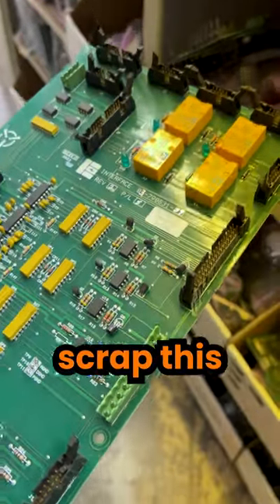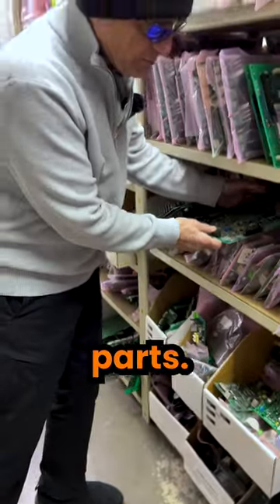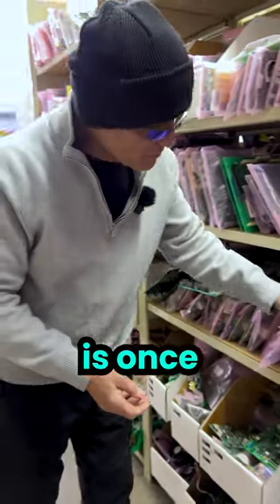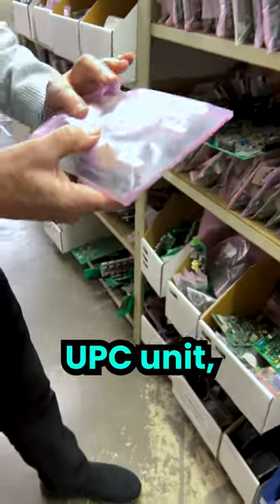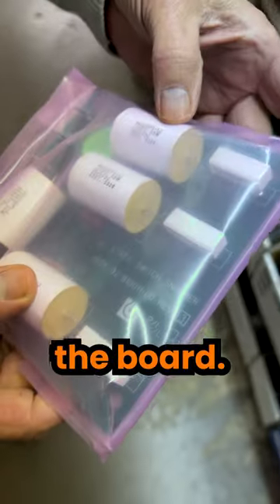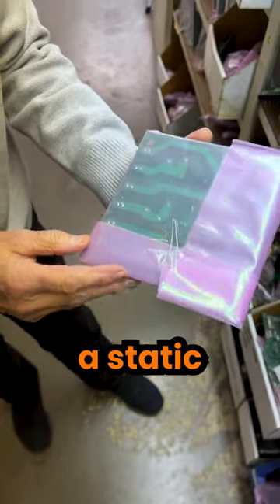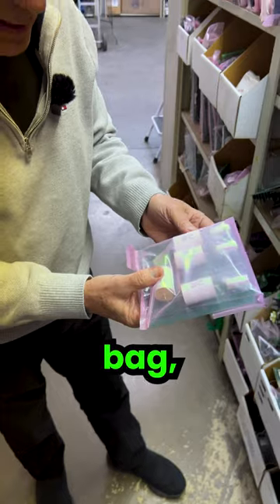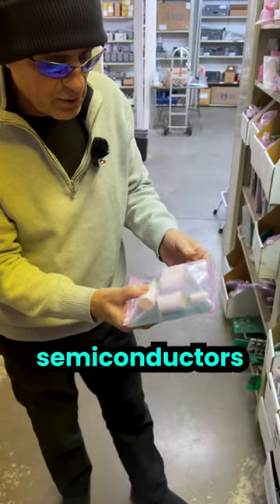As we scrap this type of product, we render a lot of it back into parts. Once we have a board removed from a scrapped UPS unit, we then test the board. We put it into what's called a poly bag, which is a static control bag, because static electricity can affect the chips and semiconductors on the boards.